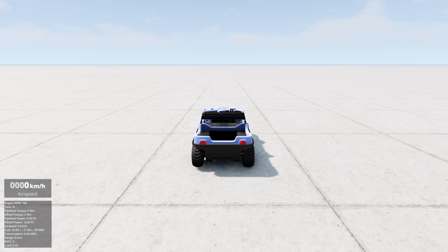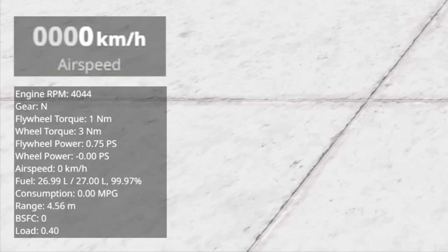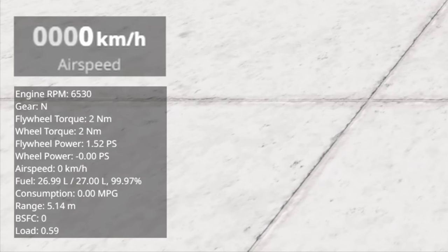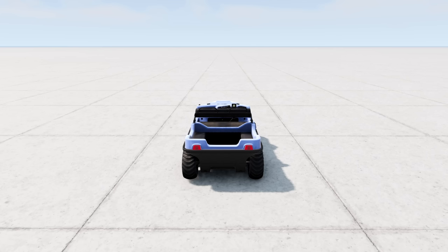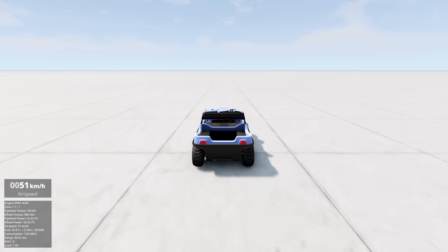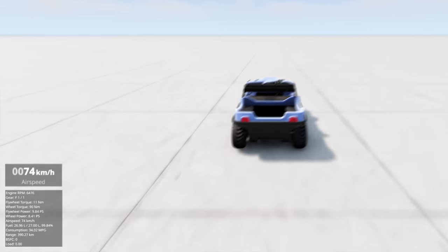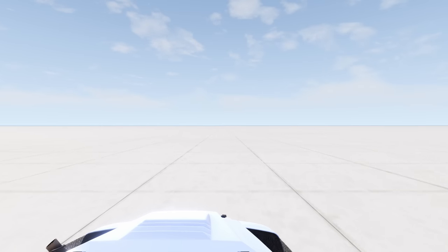If I rev it, it's limited to 4,000 RPM. But I think we can get more - and yes, I was right: 6,500 RPM. I really hope this does the trick. 74 kilometers per hour! We are zooming right now.